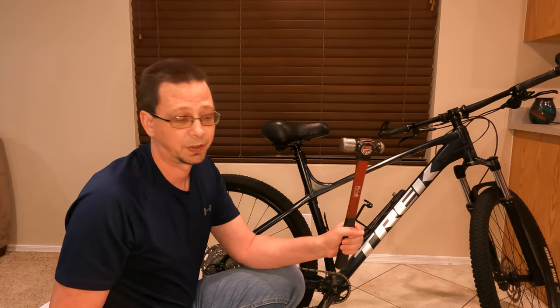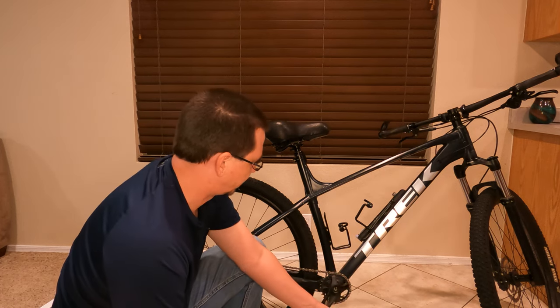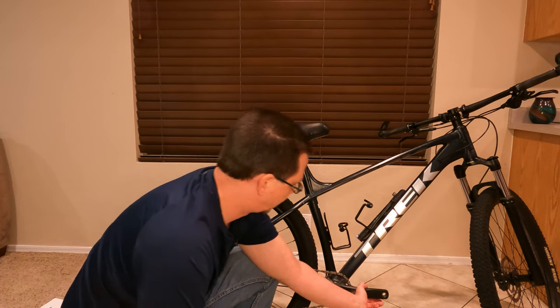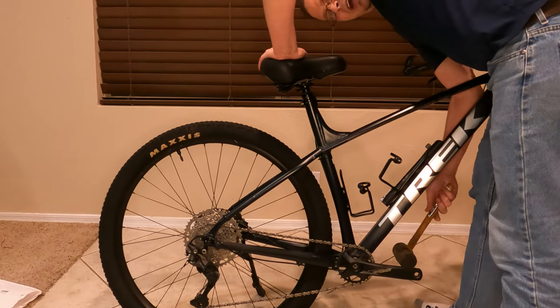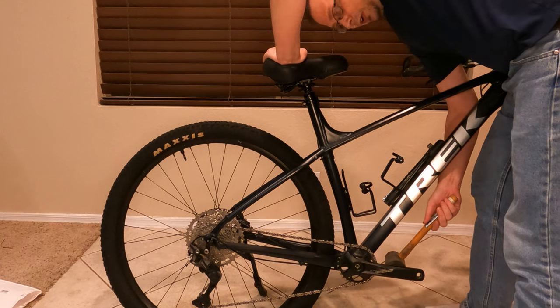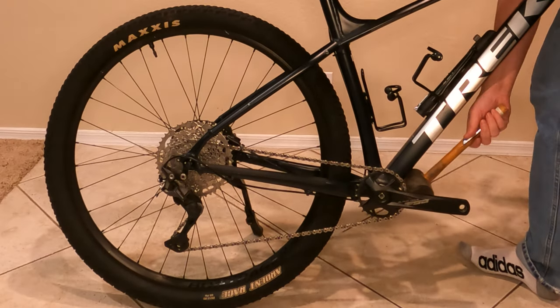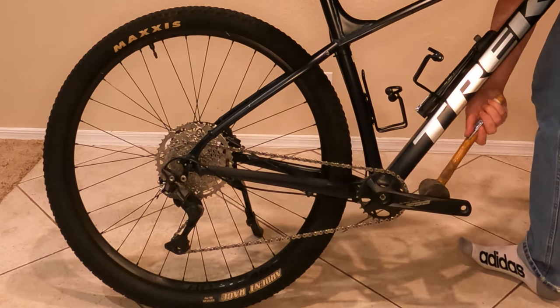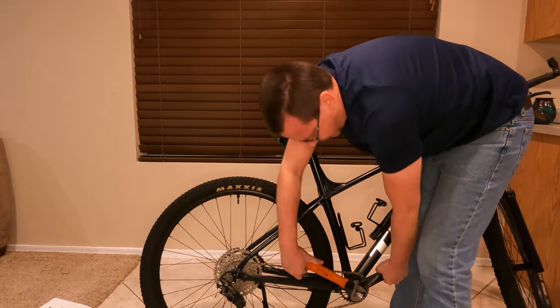You're going to want to use a rubber mallet, preferably, so you don't do any damage. If you don't have one, you can use a hammer — use your own discretion. This one is a little tougher. I'm going to start by giving it a pound. It usually helps to tap it a couple of times while you're working.